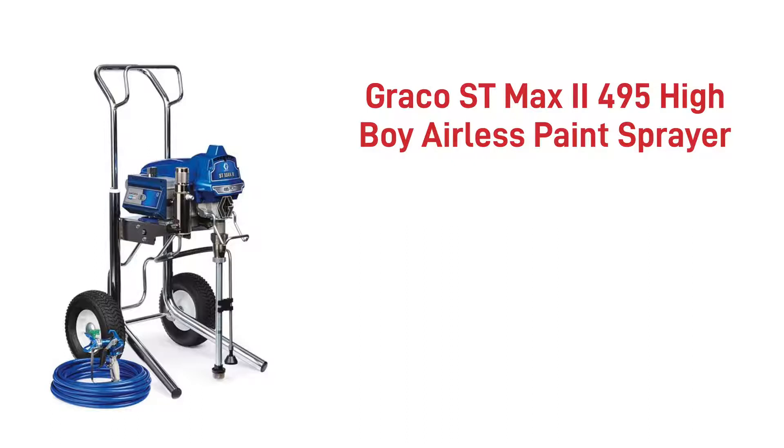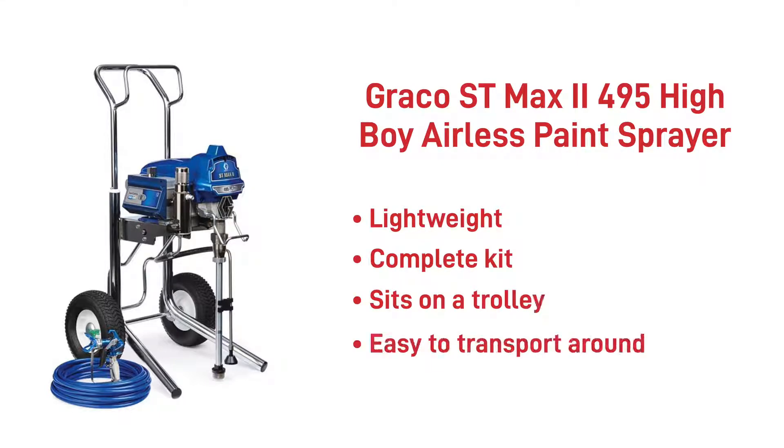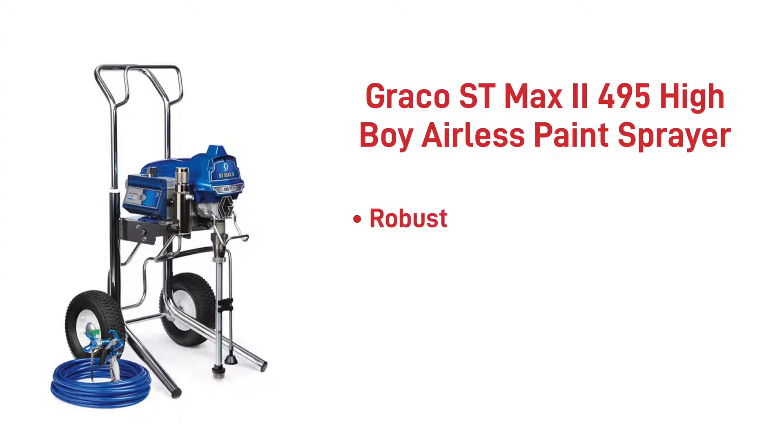The Graco ST Max 2 495 Highboy Airless Electric Paint Sprayer. It's lightweight, comes in a complete kit including a hose and gun, and has a trolley, making it easy for you to transport around site. This paint sprayer is built to last, resulting in it being more robust than similar pumps.